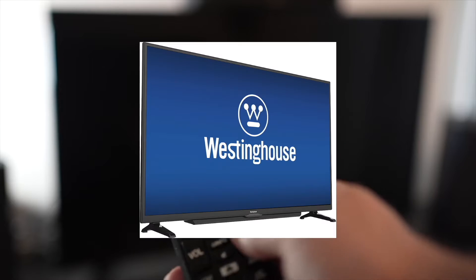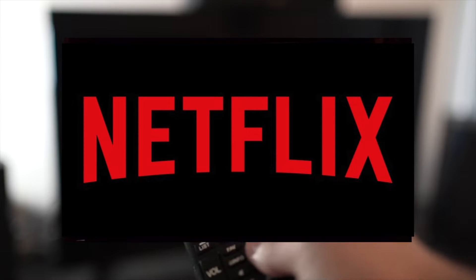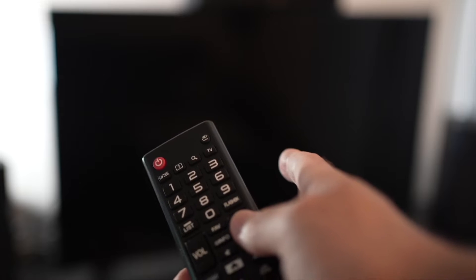In this video, I'll show you how to fix on your Westinghouse TV the Netflix app that doesn't work. It could be because it doesn't load, or maybe it's loading but the video is not playing. I'll show you a few tricks that may help solve this problem in just a few seconds.